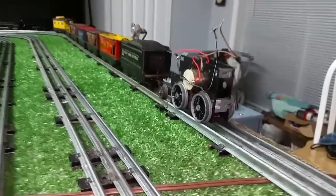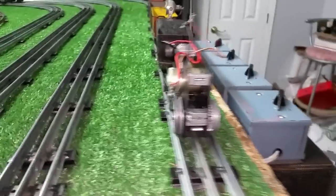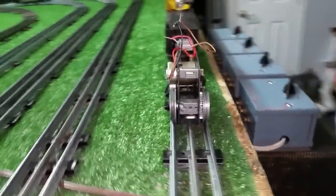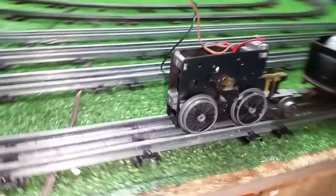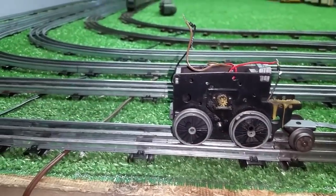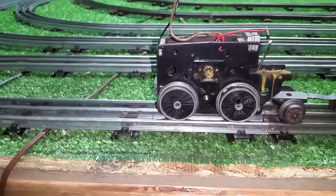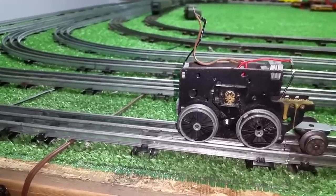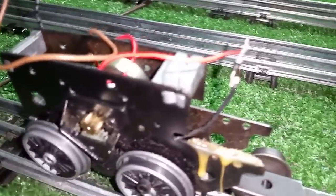It was absolutely dead. These can motors are DC — they will only run on DC voltage. So I hooked up DC to the track to make sure the motor was good, and it was. So in order to run it on AC, of course, you have to rectify AC into DC. So I took the old circuit board and scavenged two diodes off of it.